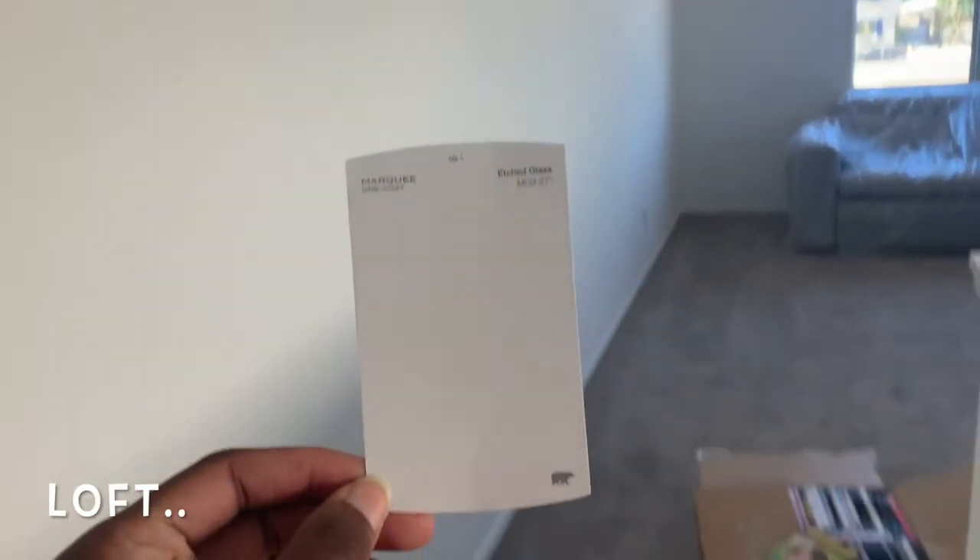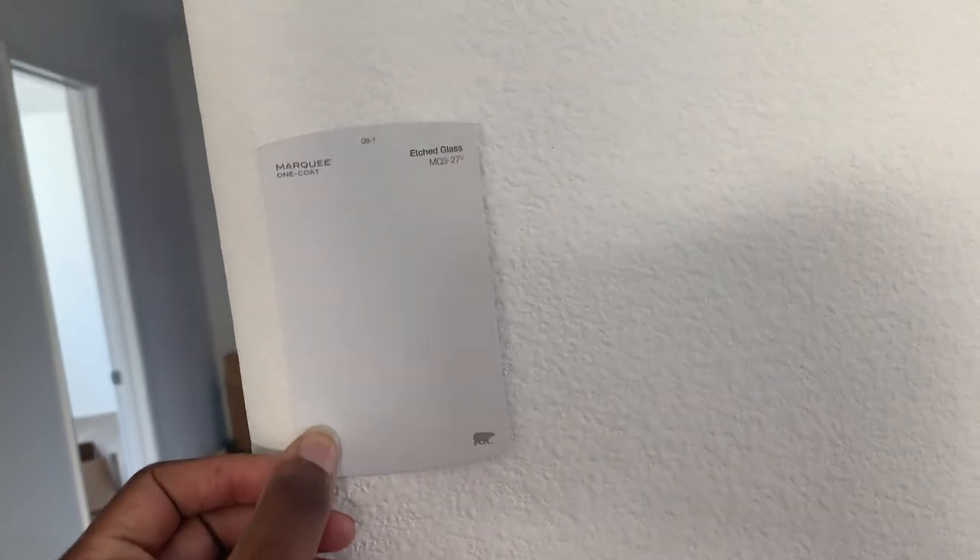Here's a close up of the color that I picked. This paint is by Marquee and it's a light gray. I'm going to show you guys how it looks up against the wall.